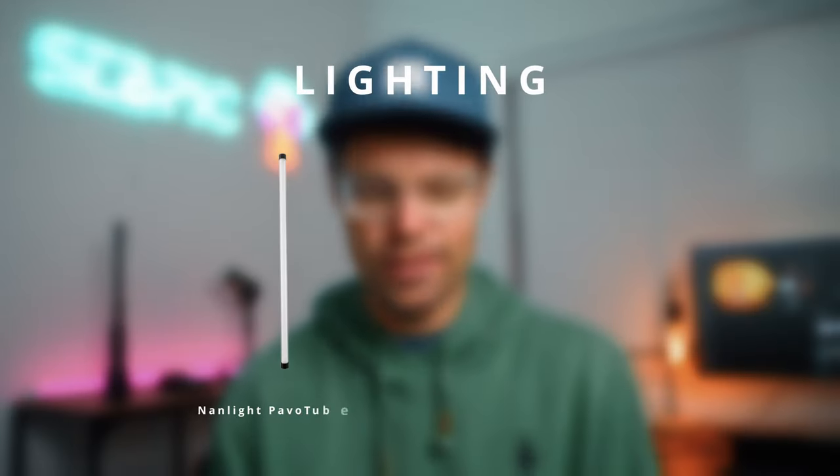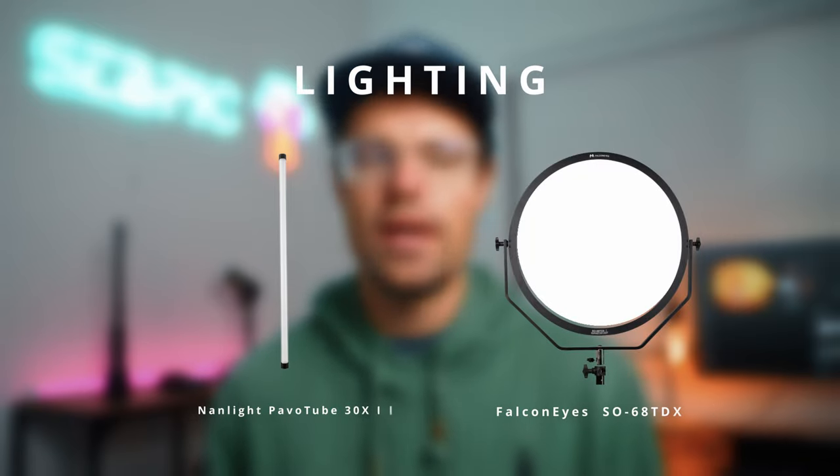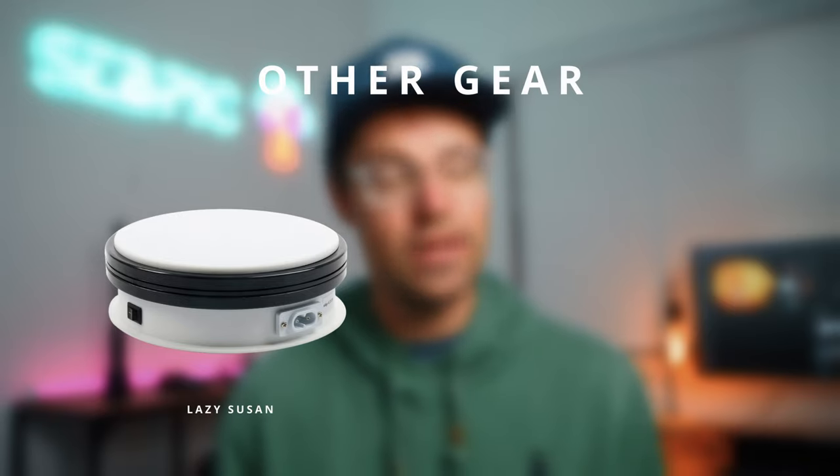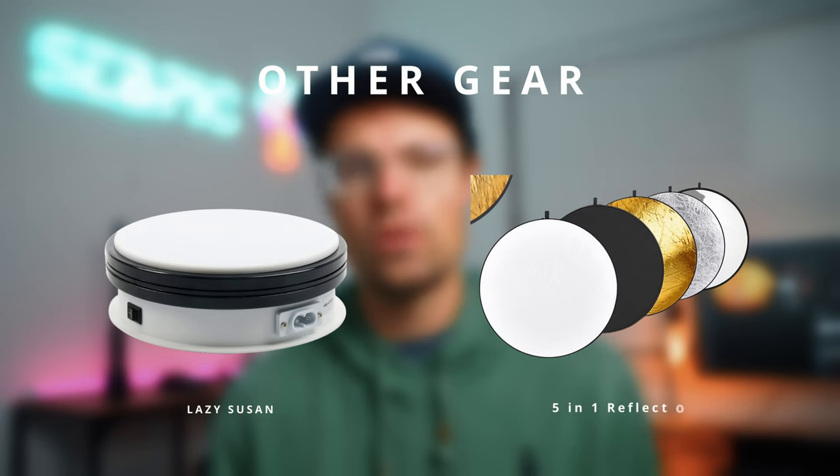The gear used in this video is very minimalistic. I only used two lights: the Nanlite Pavo Tube 30X Mark II and the Falconeyes — I actually have to look that up — the SO68 TDX Mark II. It's a big soft round light. I shot all this on my Sony FX3 with the Tamron 28-75mm lens and the Sony 100mm macro, which is a perfect lens for product videos. Other gear included a lazy susan, which I use in almost every product video, and a reflector used as a background.